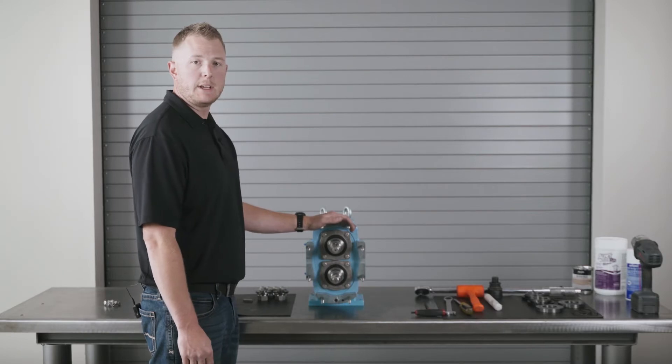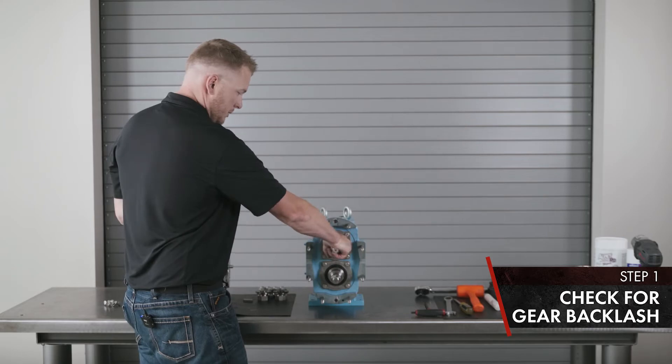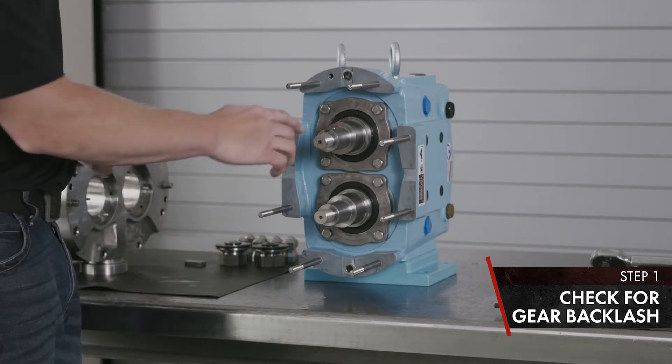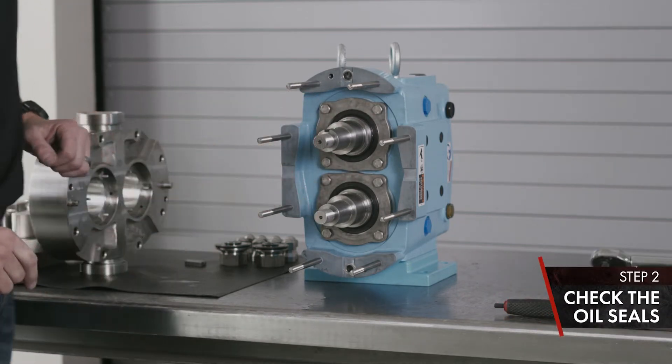Now we're going to go over the gear case assembly inspection. First thing you're going to want to do is check your timing gears for side play — rotate your shaft left and right. If you hear side play, the timing gears need to be replaced. Also inspect your oil seals and look for any leakage. Replace if necessary.